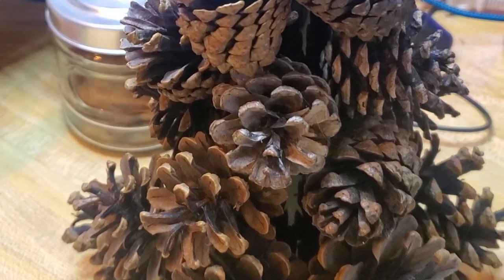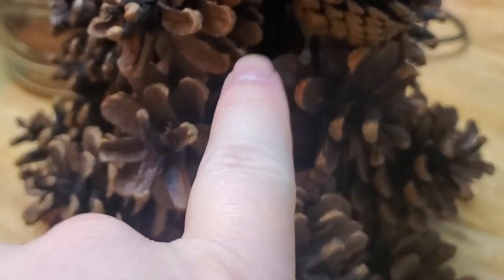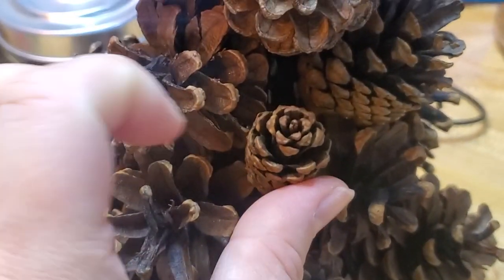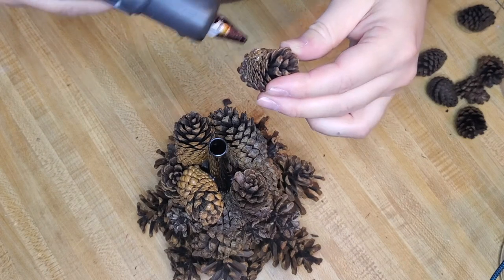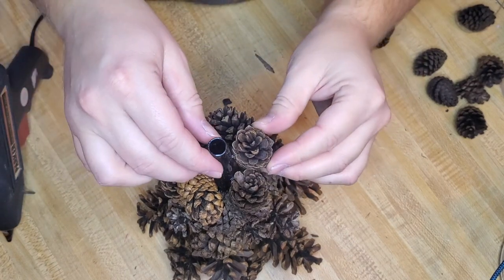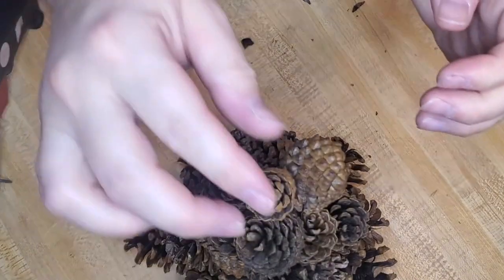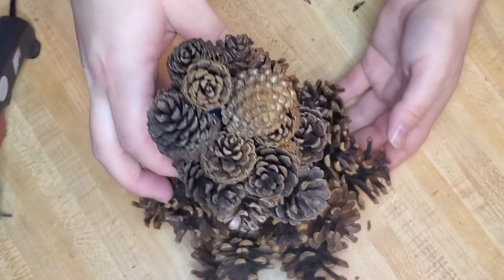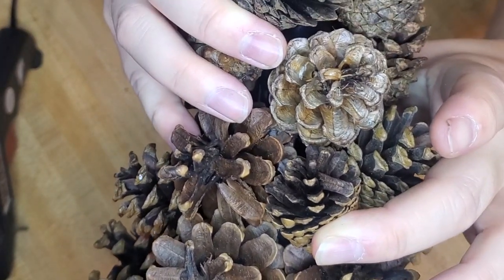I wanted to show you guys from a different angle what it's starting to look like, so I'm going to slowly turn this. You can barely even see the funnel in there. There's like this little piece right here, so I might just take a small one and fill in the gap. I have a little bit more and it will be pretty much done — I think it's looking super cute. I'm going to glue that right there on the top. I'm going to go through and find any little gaps and just glue in a piece and push it in there so it fills in those little gaps.